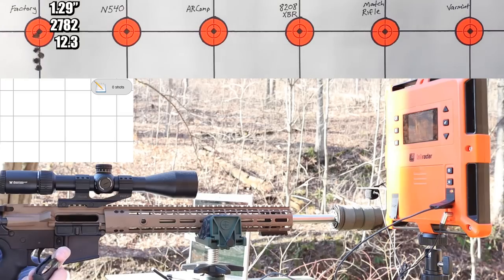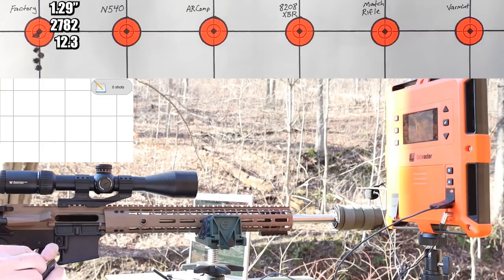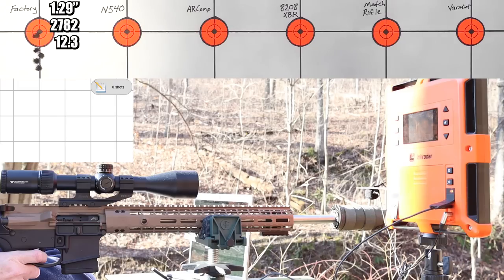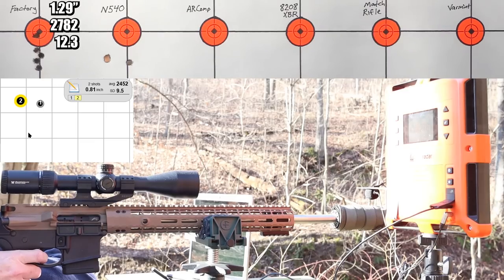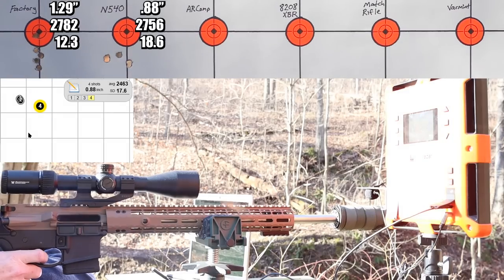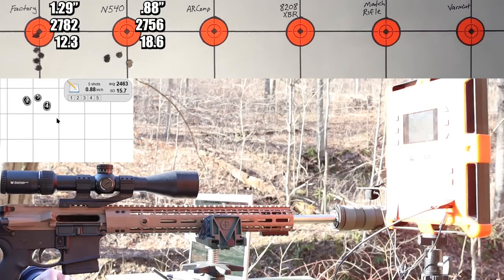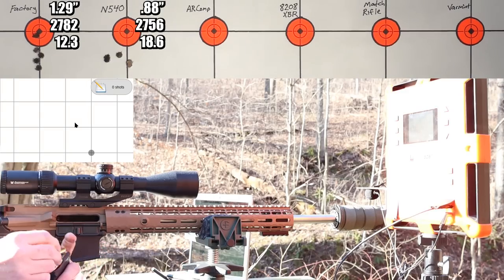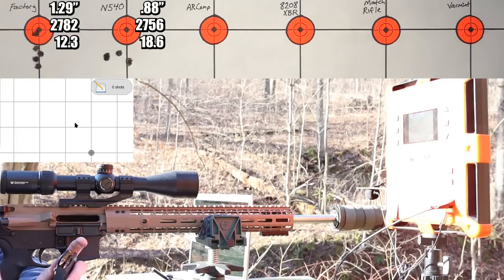First up with our own loads is 24.7 grains of Vihtavuori N540. That was about 25 feet per second slower than the factory ammo at 2756 feet per second. The group was a little bit better at 0.88 inches, but we kind of flew two of them to the left and two of them to the right. Our brass definitely had a couple shiny spots, but nothing scary - kind of like our factory ammo did.